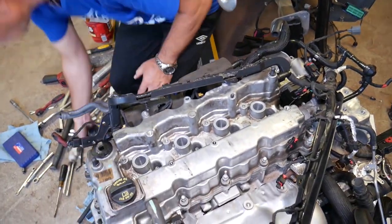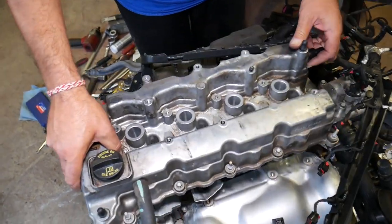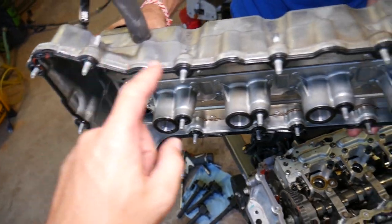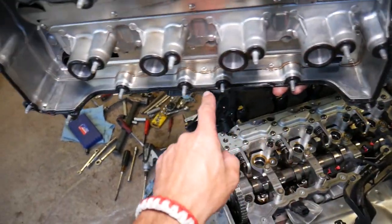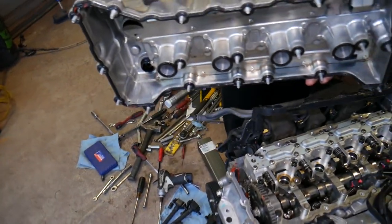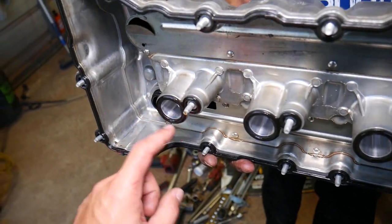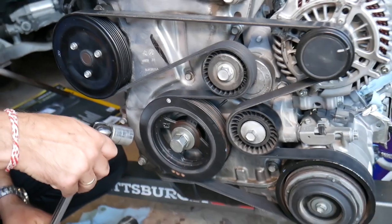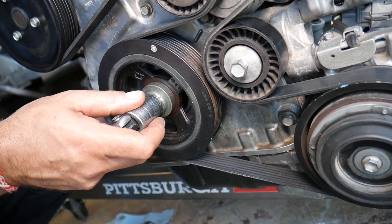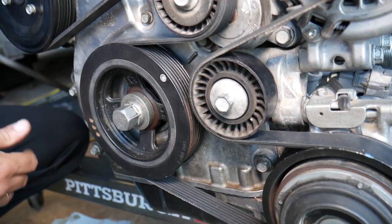There was one more bolt in the corner we hadn't loosened yet. Once we removed it, the valve cover came out. The front of the engine has a total of 20 bolts for the valve cover. Every time you remove it, it's recommended to replace the gasket — and don't forget the spark plug well gaskets in the middle. Next, bring the engine to TDC (top dead center). You can see the TDC mark on the crankshaft pulley.